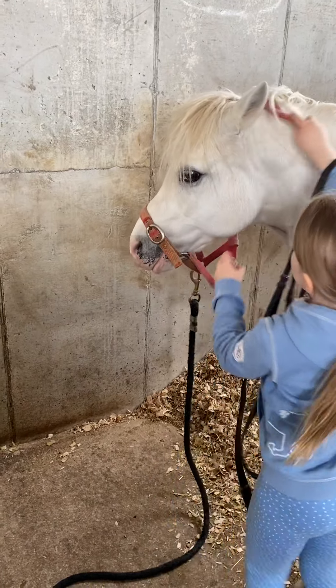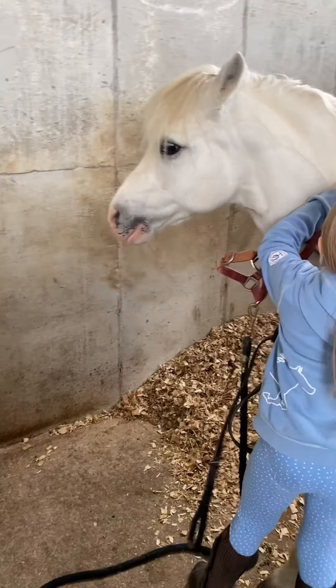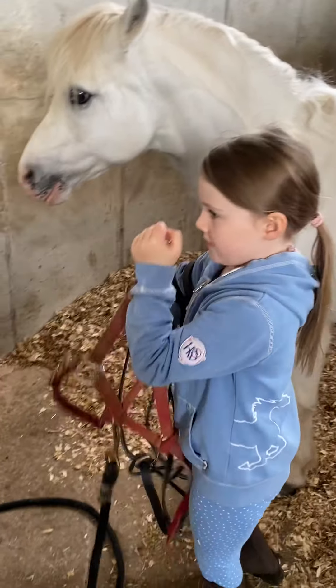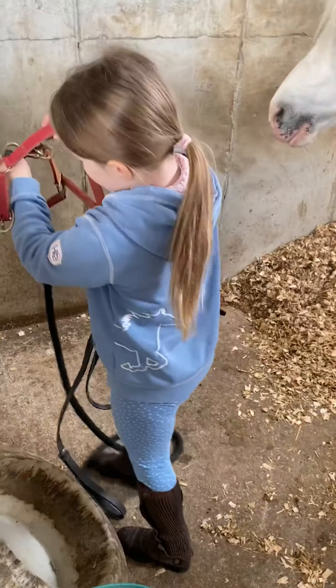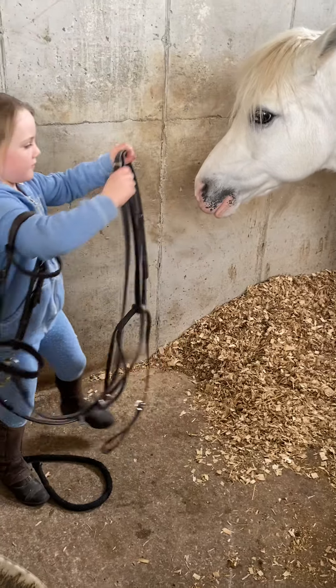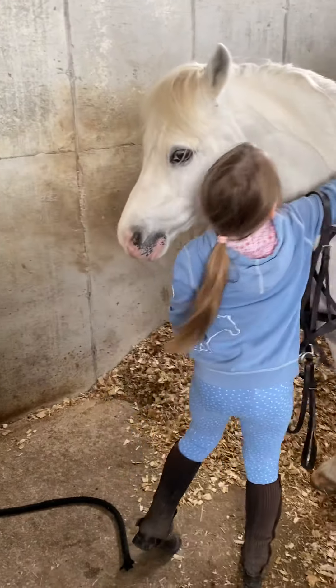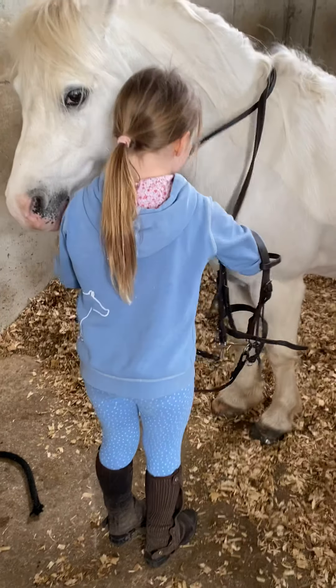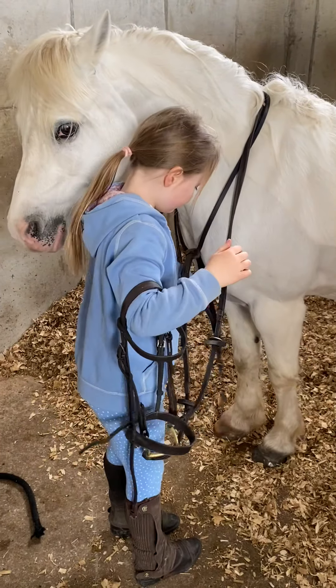Take off his head collar. You can put it around my neck. You don't need to do that bit yet because you're putting on his bridle. Over his head with his rings and his martingale. Some ponies don't have a martingale.